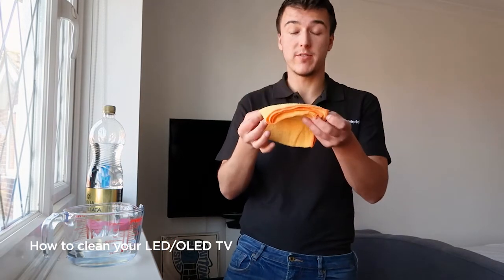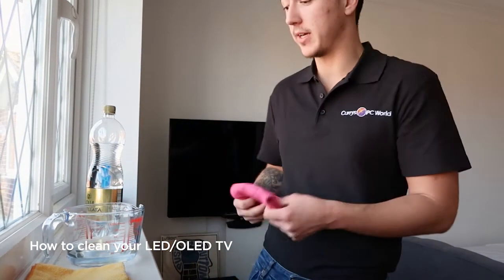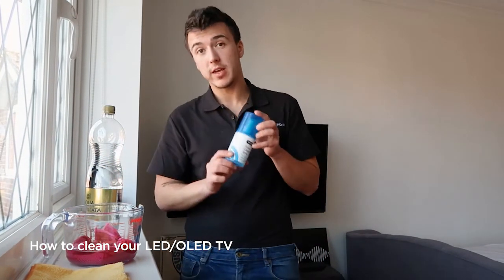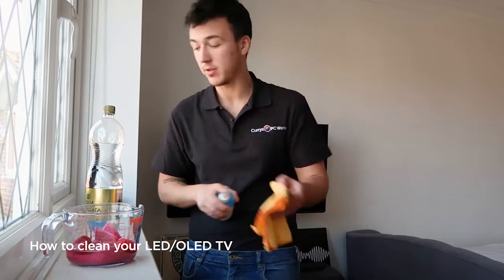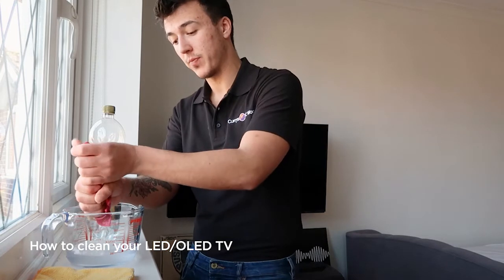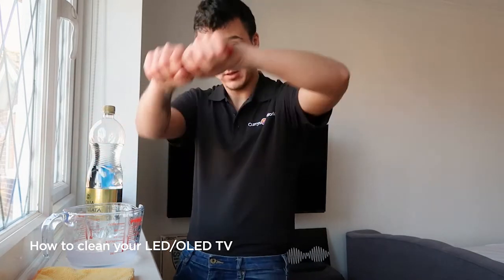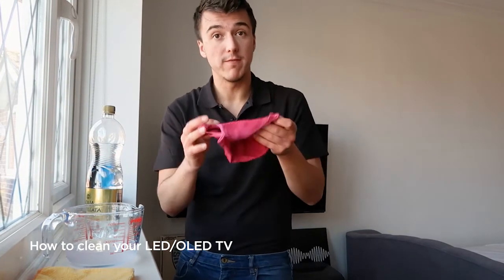I'm going to get rid of this now dirty and very yellow microfiber cloth and get my fresh one. In this jug here is my distilled water — here's one I prepared earlier. I'm going to put the microfiber cloth in and dampen it. We never spray anything directly onto the television screen, even if your screen cleaner says you can. If you were using screen cleaner, you would spray it onto the microfiber cloth. Because we're using distilled water, I'm going to take the microfiber cloth out and wring it out until when we give it a squeeze there is no water in there at all — just like that. No drips, so very much just damp.